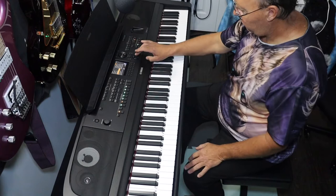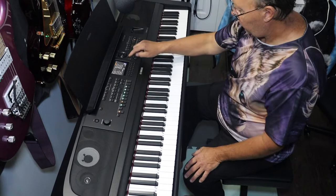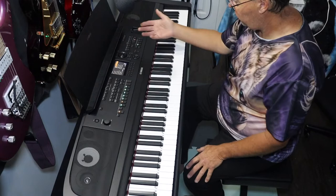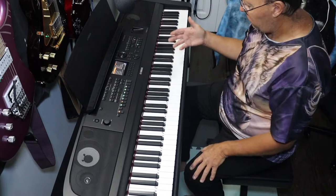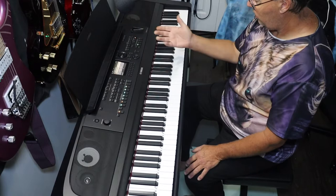We can scroll through pages or use one-touch button page four. Scrolling quickly to hit the CP80 stage voice — kind of cool. Say I don't want a piano and I want something like strings and choir instead. Once selected, I exit out and it's on my list.